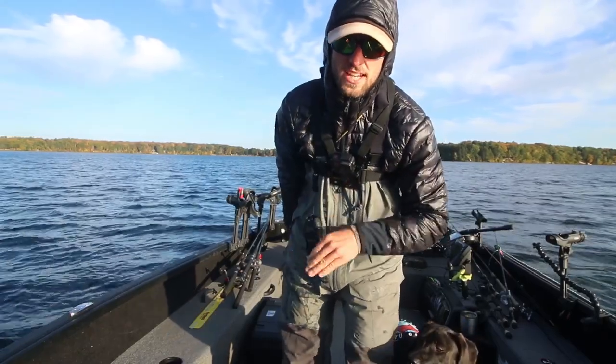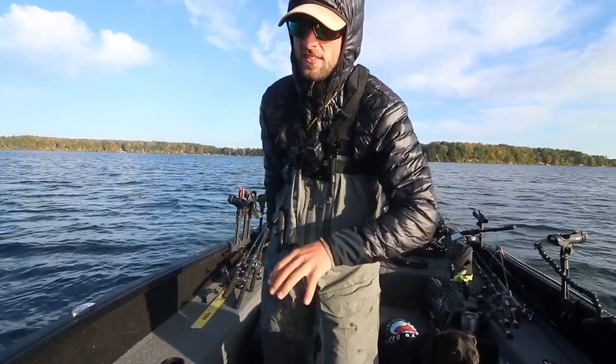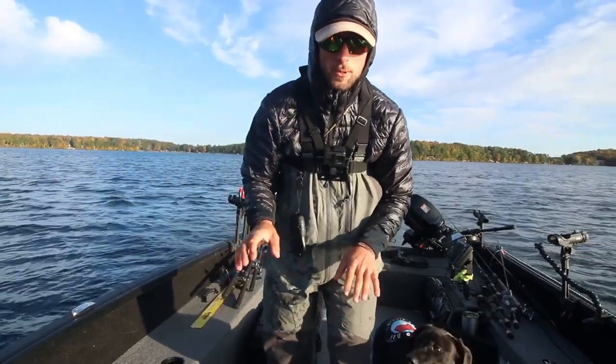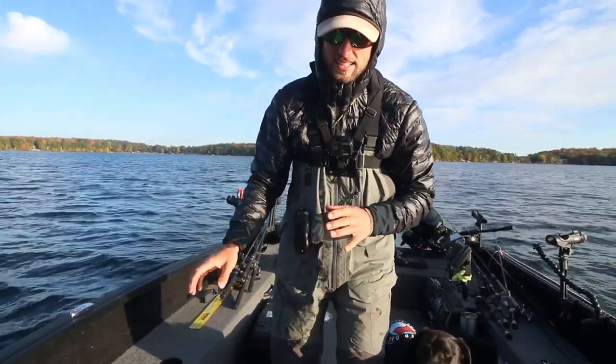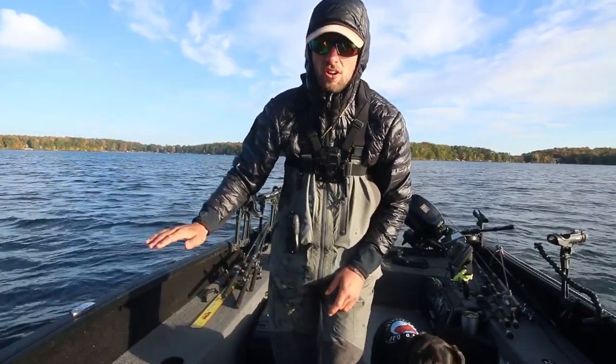Today we're going to talk about how you fish the jerk minnow, where you fish it, and I'll incorporate some side imaging — a whole bunch of different ways to switch up your presentation to be effective with plastics. One of my absolute favorite plastics is the Kalins Jerk Jr., all fall long.